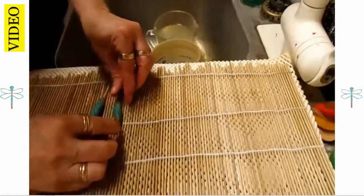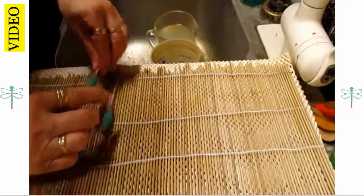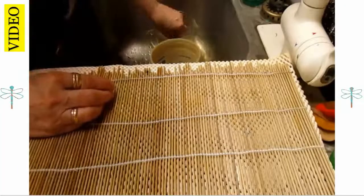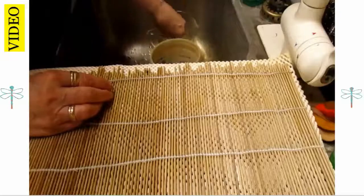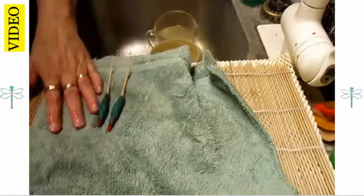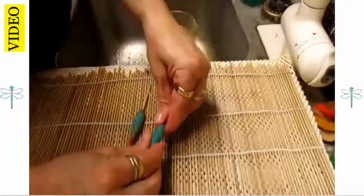After felting for several minutes, I rinse the soap out and then alternate dunking the earrings into very hot water and the cold water with vinegar. Going back and forth between very hot and very cold helps full the fibers and tighten them together. Once that's done, I dry them, reshape them after getting most of the moisture out, and put them somewhere warm to dry.